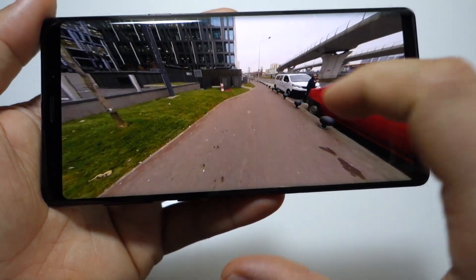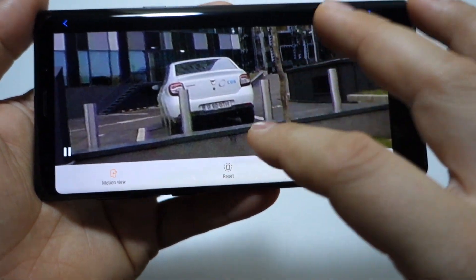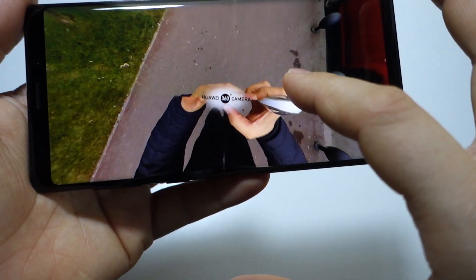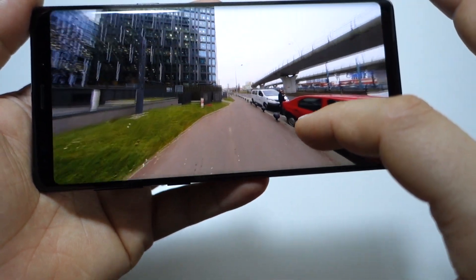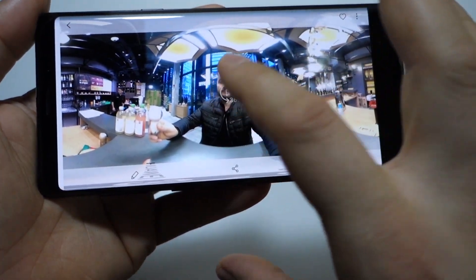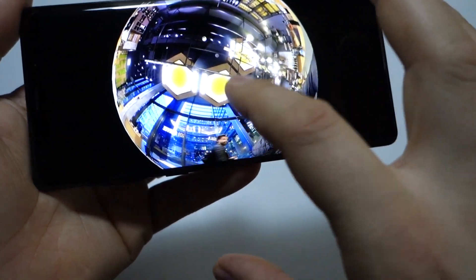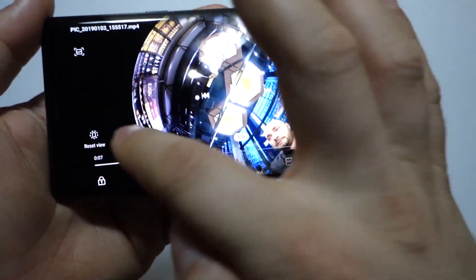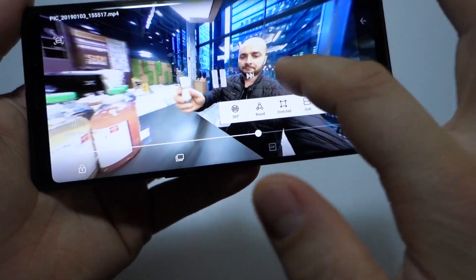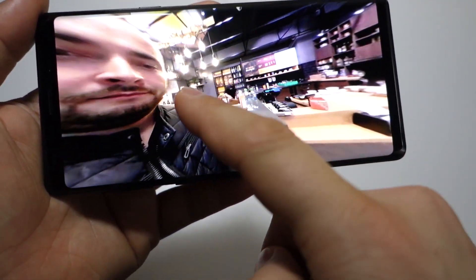Here are some images and videos from the Huawei 360 camera. They are good, but the Samsung Gear 360 is better — it has better information, better colors, and the 360-degree scroll is smoother on Samsung. On the Huawei, as you can see in this video, it's not so great. When you scroll it, you see a strange effect that I don't like.